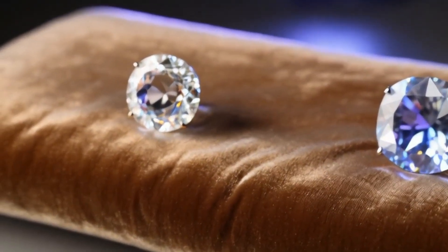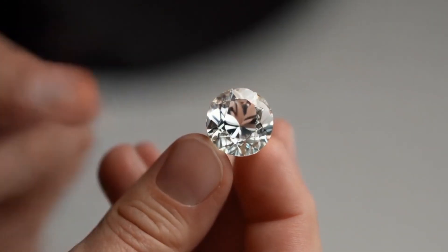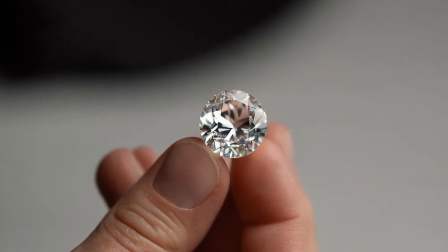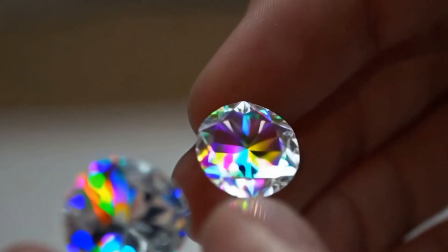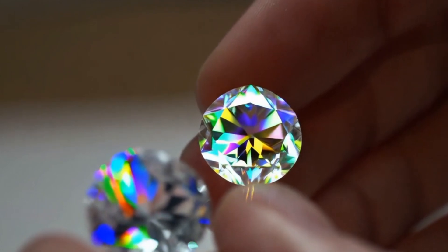Fourth, check transparency. White diamonds may appear translucent to opaque — they can look cloudy or milky, but still allow some light through. Fifth, use a UV light test. Diamonds often fluoresce under UV light, usually blue, though not all diamonds fluoresce.